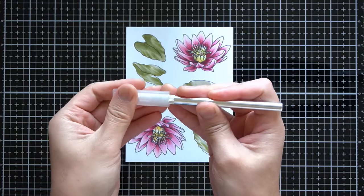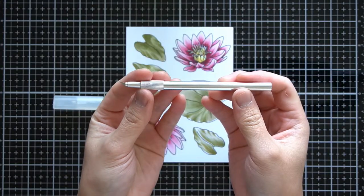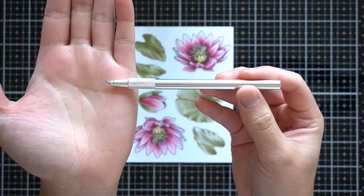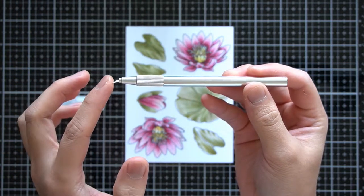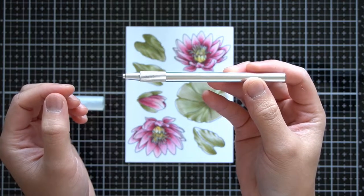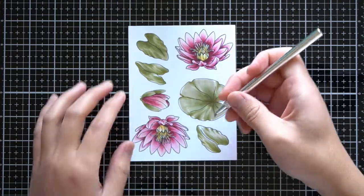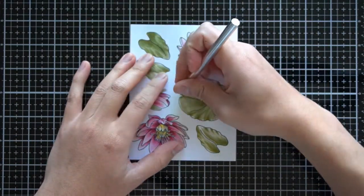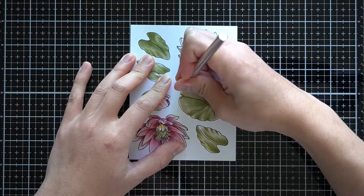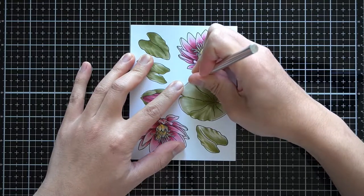I will pull my trusty swivel knife out to fussy cut out my colored images. If this is your first time seeing this tool, it is one of my top five crafting tools. This knife works just like your electronic cutting machines — the blade rotates to follow the directional cutting movements. So instead of being completely linear like a regular craft knife, you're able to trace the outline of an image just like a pencil. And once again, I'd love to show you all, but my head was in the way again.